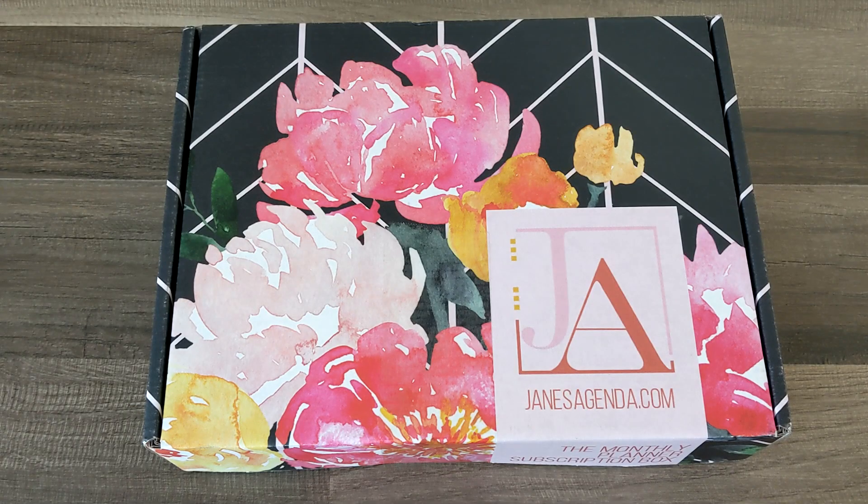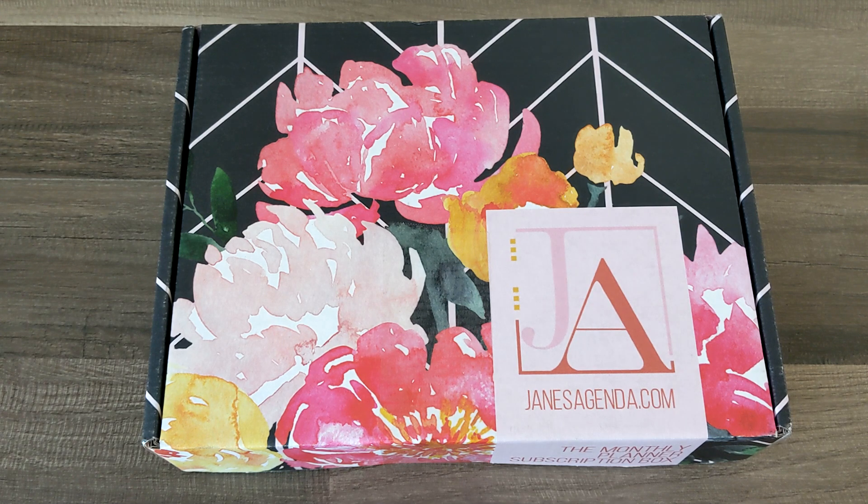Really quick before I unbox this beauty — the lovely people from Jane's Agenda sent this over to me as a gift to unbox and have a look through with y'all. If you do not know, Jane's Agenda does a monthly planner subscription box. They also have a gorgeous online store where you can purchase planner add-ins, custom covers, and so many beautiful planner accessories. Their pages and covers are really delicate and really pretty, and I have loved them for a long time.